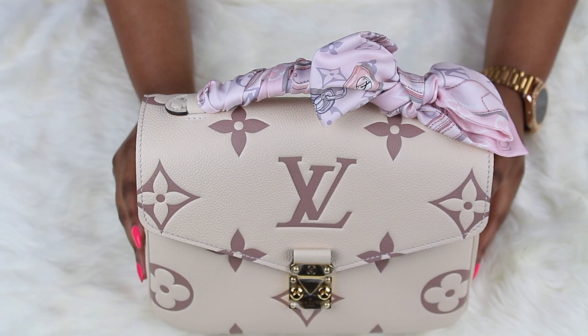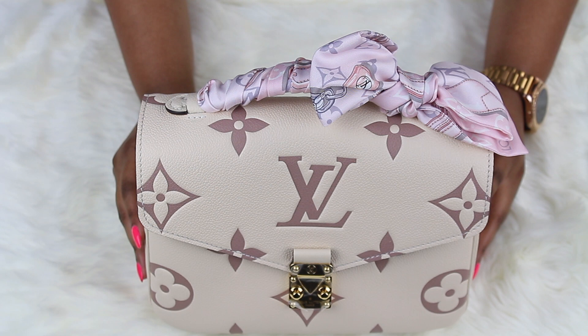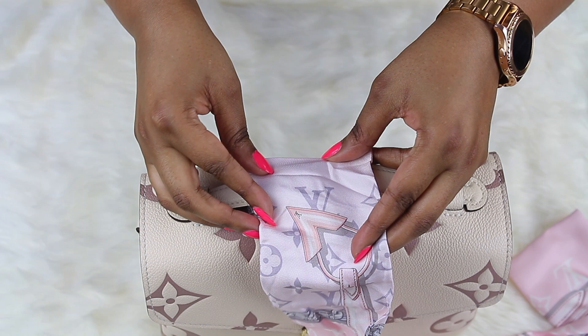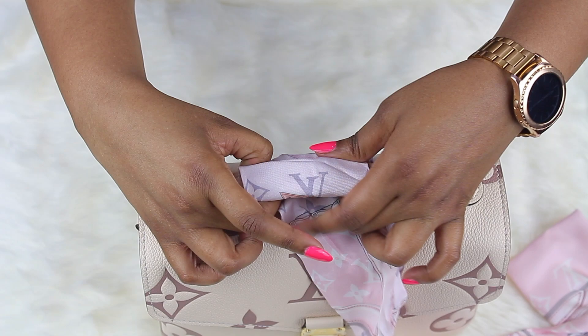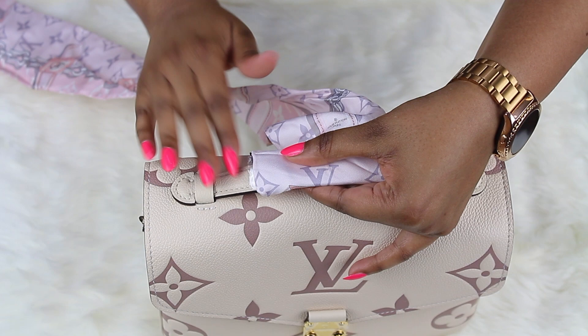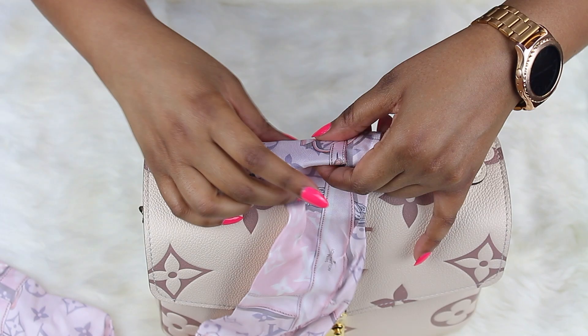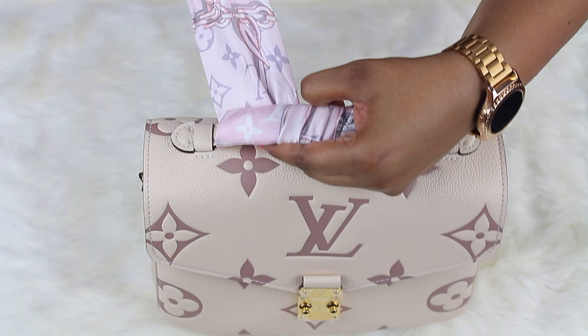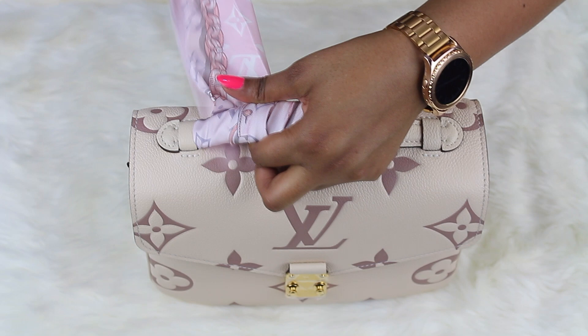This is the Pochette Métisse and we just did a bow on one side. So let's show you how we did that. What you're going to do is take one side of the bandeau, lay it up against the strap like so, kind of tuck one side under, and then pull the rest of the bandeau out. So that's what it's going to look like, and then you're just going to wrap so that this side is covered, then go back to the other side. That's what one side looks like.